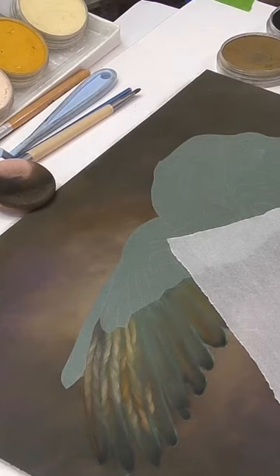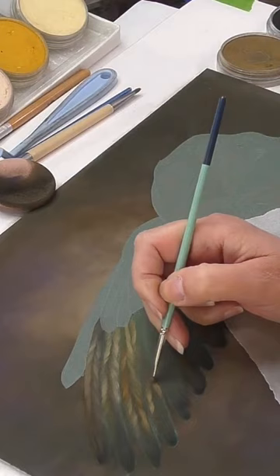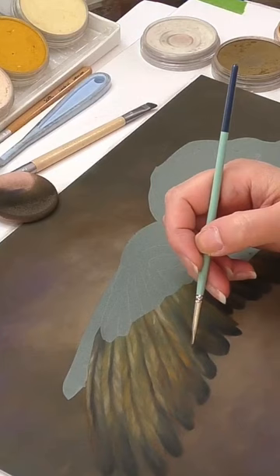I use various techniques to get the pastel on the surface by building layers using the soft tools. Pastel mat grabs the pastel so I have to keep layering until I'm satisfied with the amount of pigment I've applied.